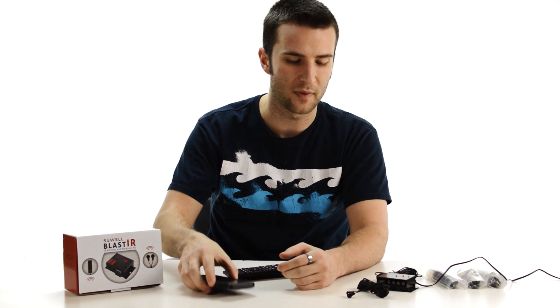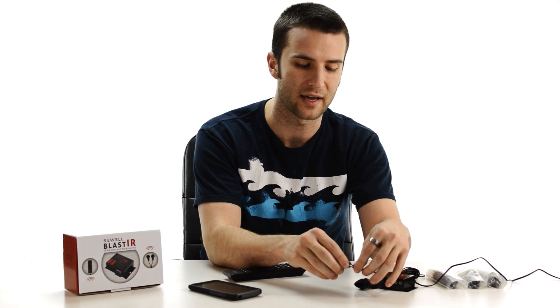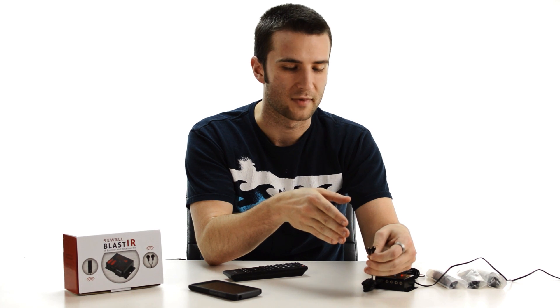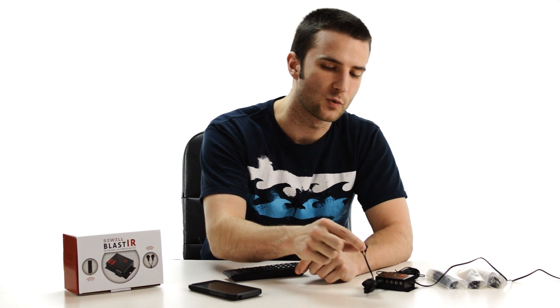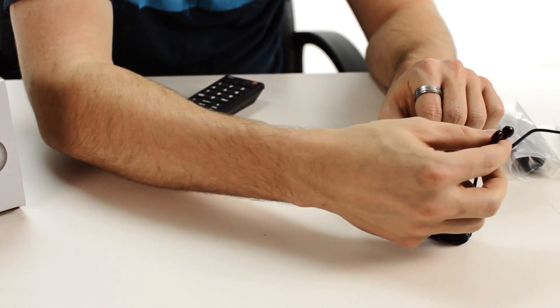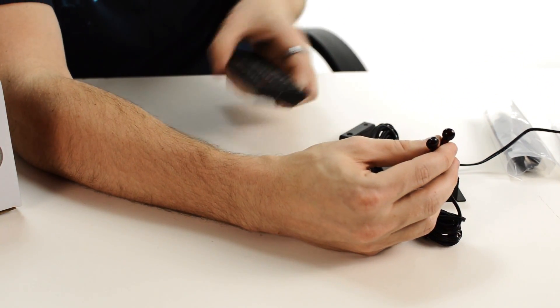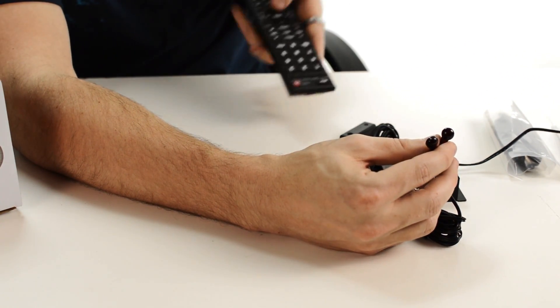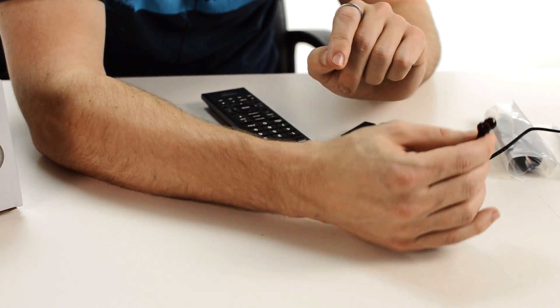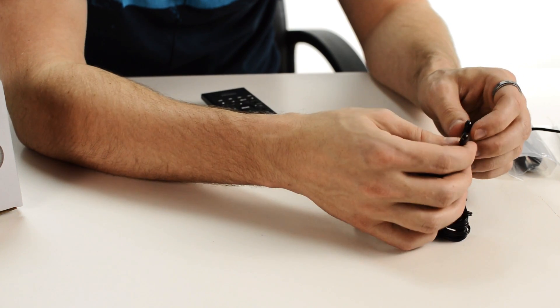If you're still having problems getting your device to respond after seeing that the signal is coming out, it might just be a problem with emitter placement. Sometimes you just need to find that sweet spot through trial and error — hover over your device while sending a signal and find which spot is most sensitive to the IR signal.